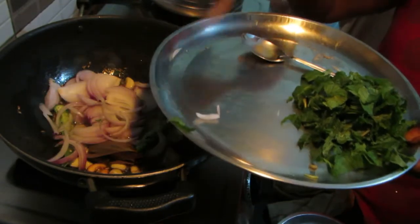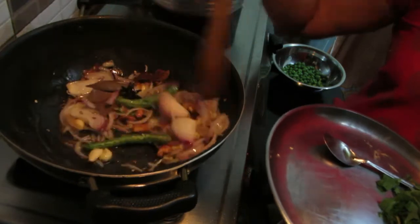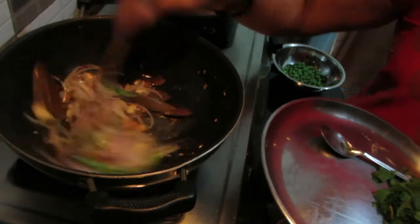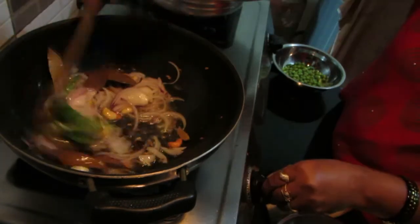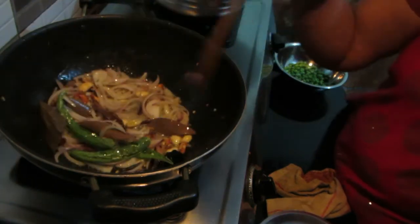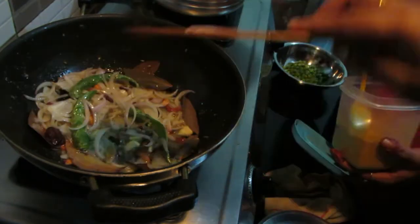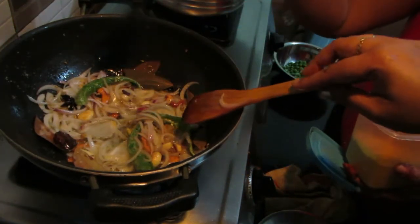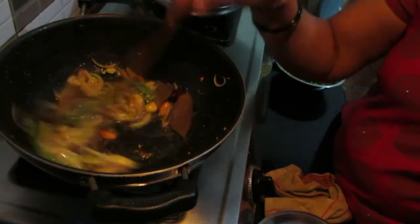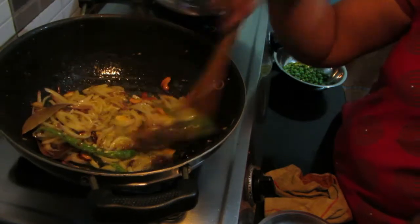You can also use a fork. It's too thick, so put a little bit of water. We put the butter in the pan and fry it with a little bit of water.